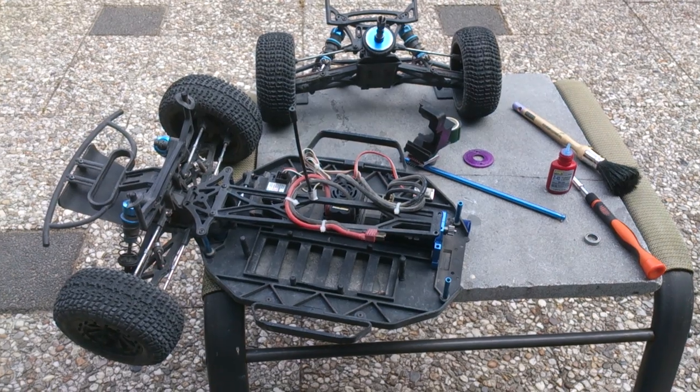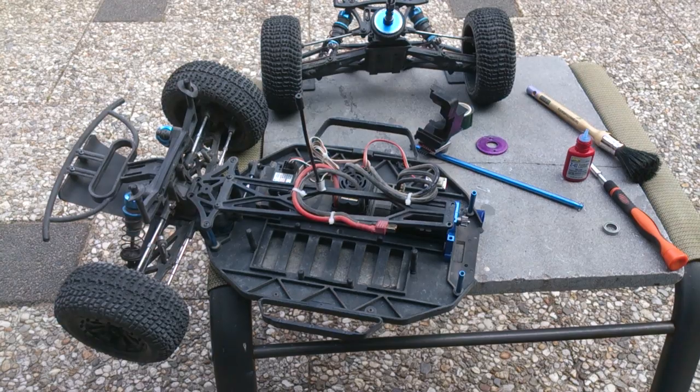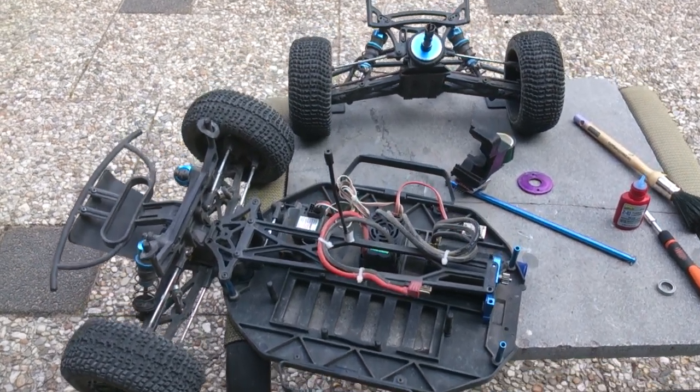I've had not very good luck with this truck yet. I only ran two packs and ran into a heap of trouble.